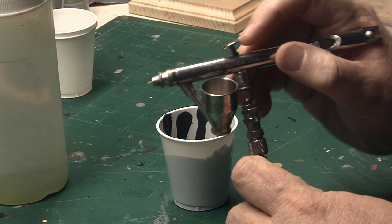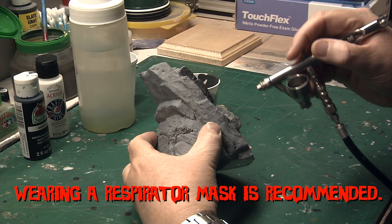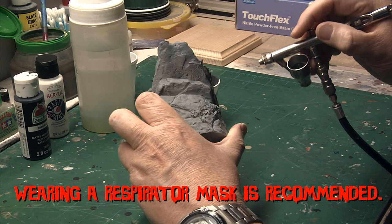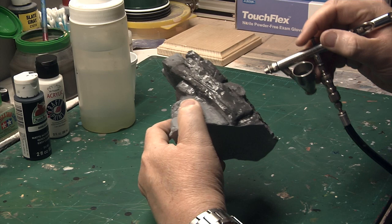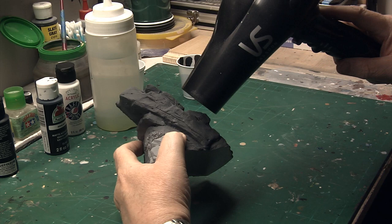So here I'm going to begin spraying. You just want to give everything a nice, even coat — get into all the nooks and crannies, all the crevices. This is a darker shade than the primer, so it's somewhat easy to tell once you have it all covered. You may wish to use a different color, or you may wish to make your rock brown or a brownish gray. And of course, with acrylics, you can speed dry the paint to go right on to the next step.